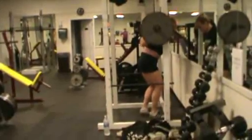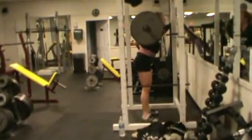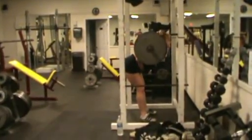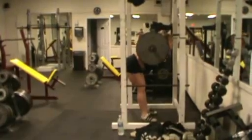Good mornings are one of my favorite movements. I attribute all of my deadlift and squat strength to heavy good mornings. I like to keep a slight bend in the knee, but always keep my legs very stiff. I don't bend or unbend my legs during the movement.